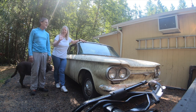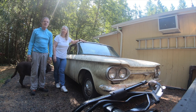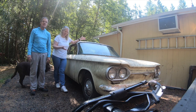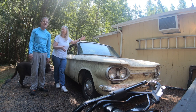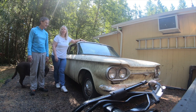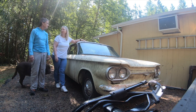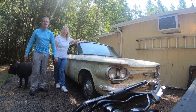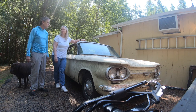Hey there, John and Cynthia here, and we are showing you our latest mad science project. This is a 1962 Corvair Monza. We're so happy to finally bring this home — we bought it over a year ago and finally brought it home. We haven't done a thing to it yet, and we're going to fill you guys in as we work on this.